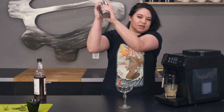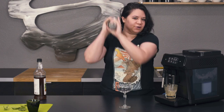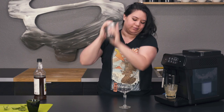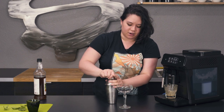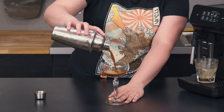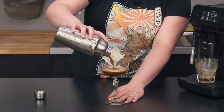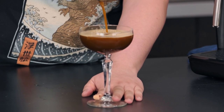We're going to shake it vigorously until it's well chilled and all those ingredients get kind of muddled with the ice. Now we're just going to pour this into our cocktail glass. You can see it's just really nice and aerated — we've got a nice little layer of foam here.